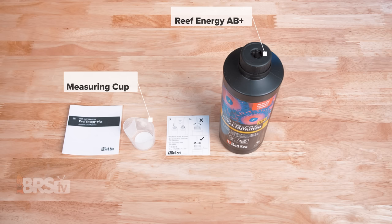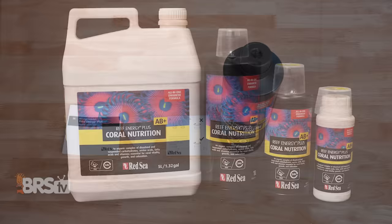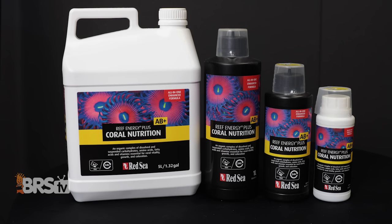When you open up the box, you'll find the bottle of Reef Energy AB Plus with its dosing cap, the 50ml by 4ml measuring cup, as well as a quick setup guide for the dosing cap and a paper copy of the information and dosing instructions. Reef Energy AB Plus is available in 250ml, 500ml, and one liter bottles, as well as a five liter jug.